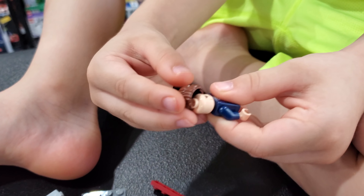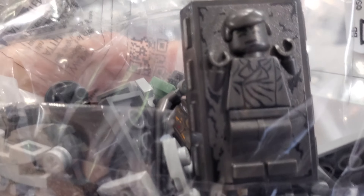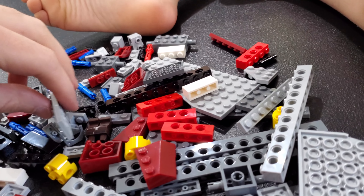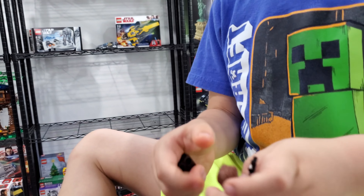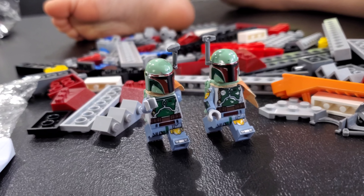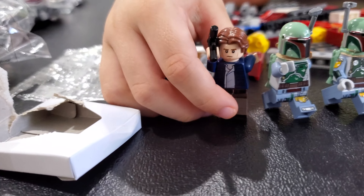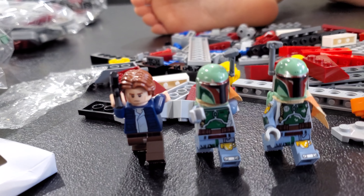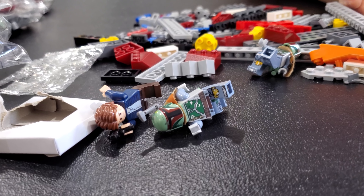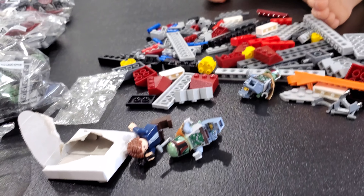We also have a Han Solo in here. Han Solo before he became carbonite! Clark figures out carbonite Han is in bag eight. He's looking for Han's brown pants in the wreckage. There's Han Solo standing — his arm's a bit awkward but there he is. Bag one done — we've got a lot left to build.